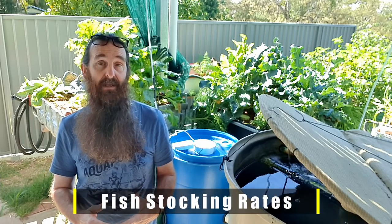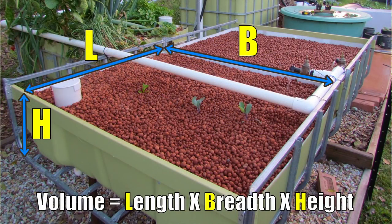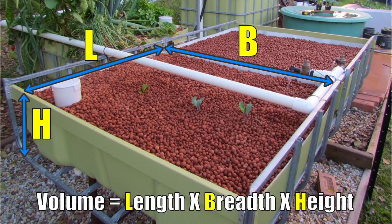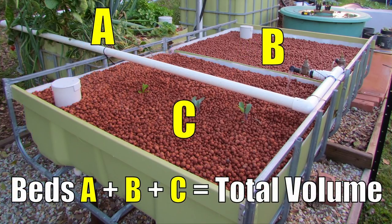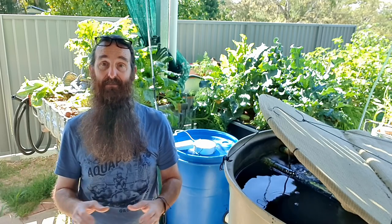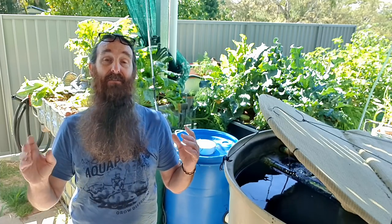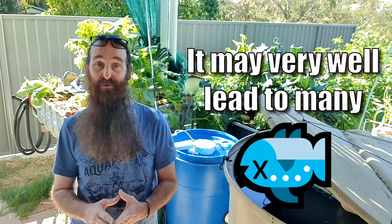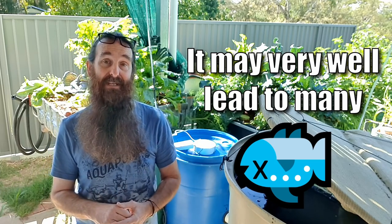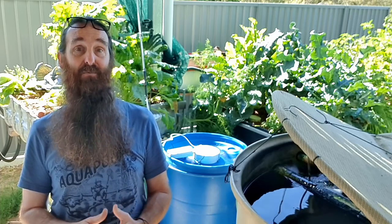Rule of thumb number two involves stocking rates for your aquaponics system. The amount of fish you can safely keep is based on the total media volume in the grow beds, as it's the grow beds that perform the all-important role of biofiltration — essentially keeping your fish alive. This is why working out available space for the grow beds is my number one consideration when getting into aquaponics.